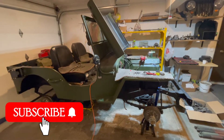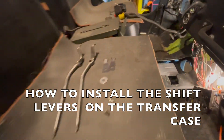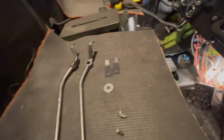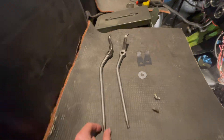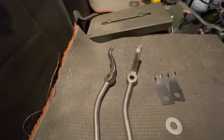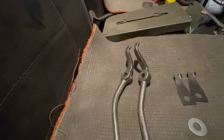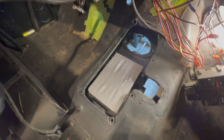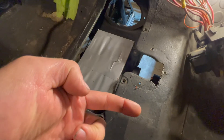Welcome back to the Let's Build a Willys Jeep channel. In today's video I'm going to show you how to install the shift levers onto the transfer case. There are two different shift levers — the one on the left has a shorter neck, and the one on the right has a longer neck. The shorter one installs first facing towards the transmission, and the one with the longer neck faces towards the passenger side.